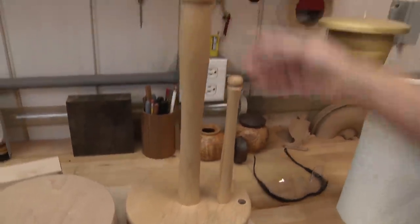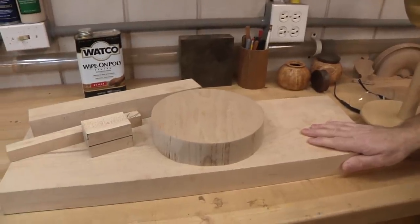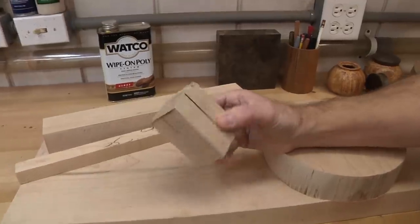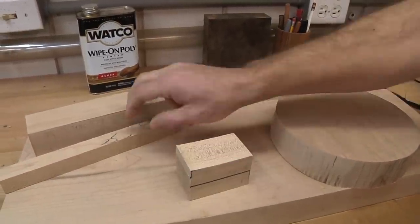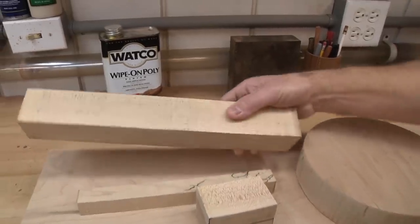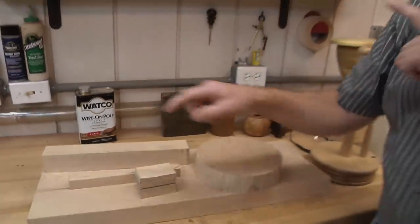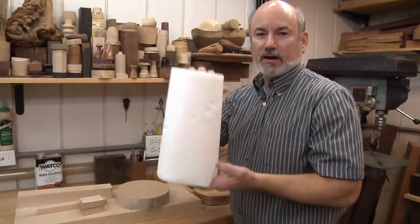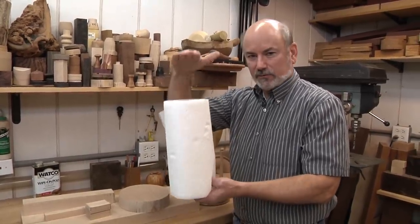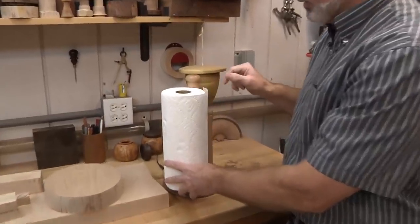It's real simple. All you're going to be working with is a piece of kiln-dried two-inch thick hard maple. This is an eight-inch disc, a two-by-two-by-three-inch piece, a one-by-one-by-eight-inch piece, and a two-by-two-by-thirteen-and-a-half-inch piece. The measurements on that last one are important because you have to figure out the height of a paper towel roll. Thirteen and a half inches worked out to sit just a little bit above the top of the paper towel.